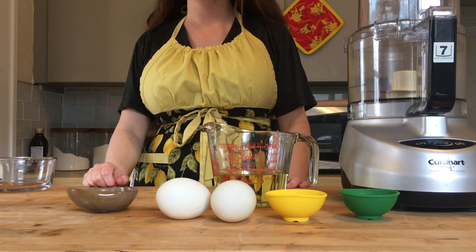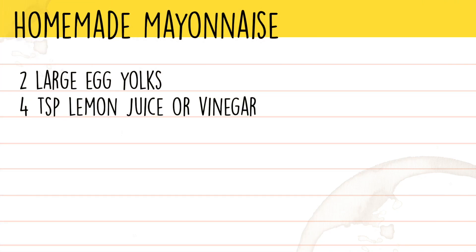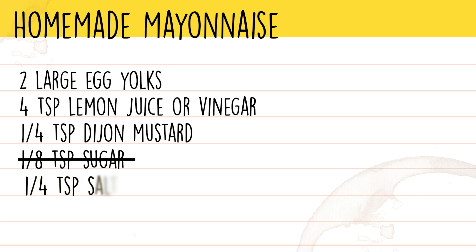It requires just a few ingredients: two large egg yolks, four teaspoons of some kind of acid — we used fresh lemon juice, but you could use vinegar if you wanted — a quarter teaspoon of Dijon mustard, an eighth teaspoon of sugar (which we actually omitted, so you can add it if you'd like, but we skipped it), a quarter teaspoon of salt, and three quarter cups of some kind of oil.